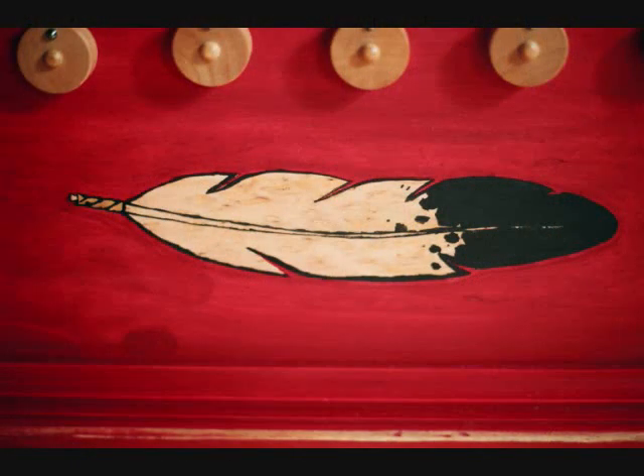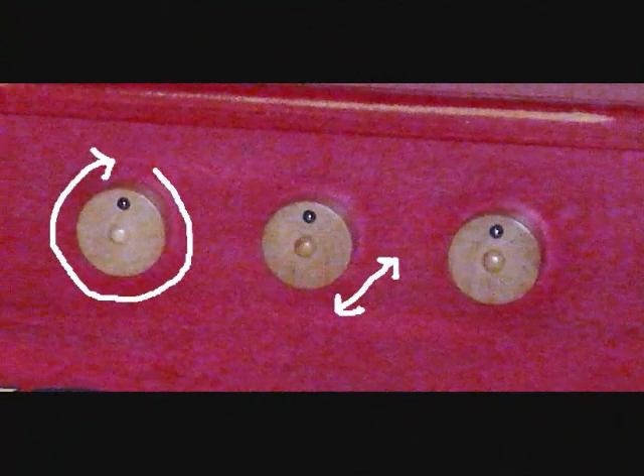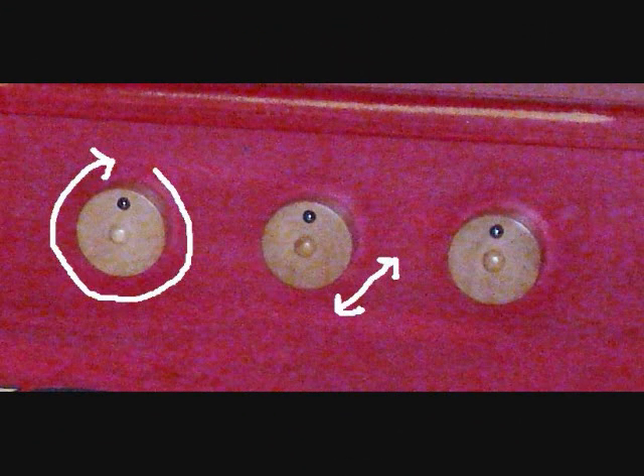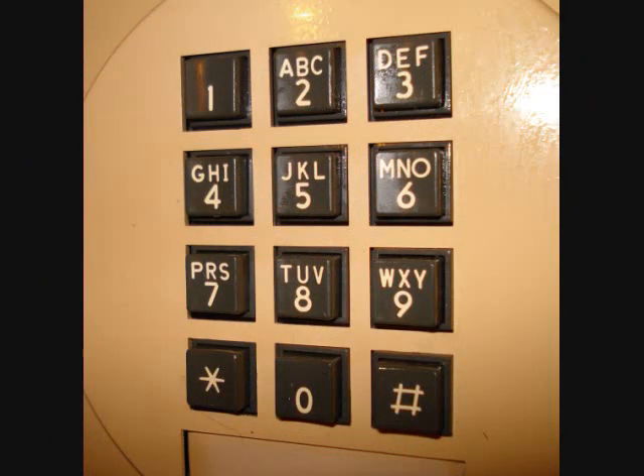The image of the feather is the combination code to the locking system. You will notice that there are seven dials and the word feather has seven letters. Each knob rotates 360 degrees and can either be positioned in or out. You simply relate the letters from the word feather to the numbers found on any telephone keypad.